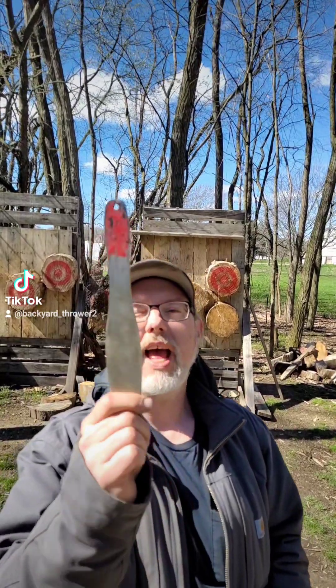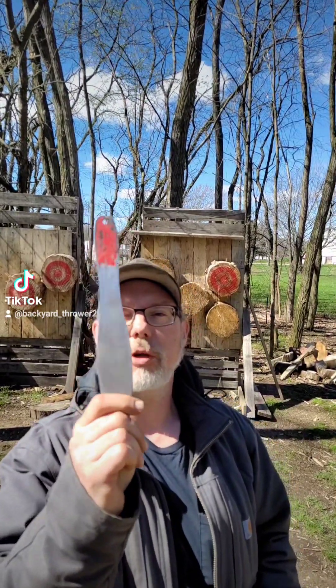Now I will demonstrate a one-and-a-half rotation at four meters by throwing from the blade — that's why throwing knives are supposed to be dull.